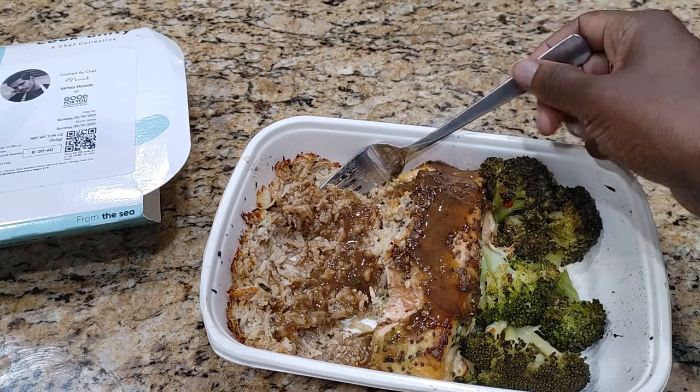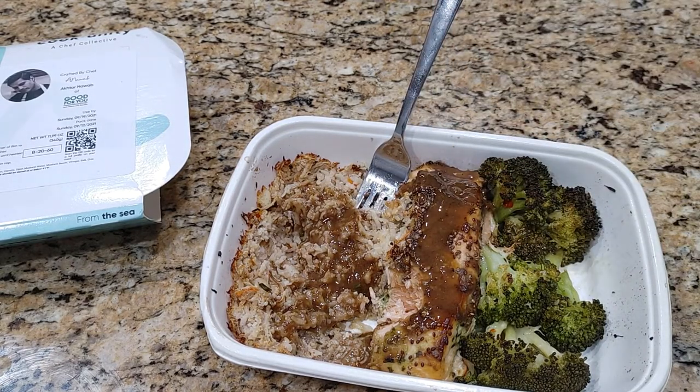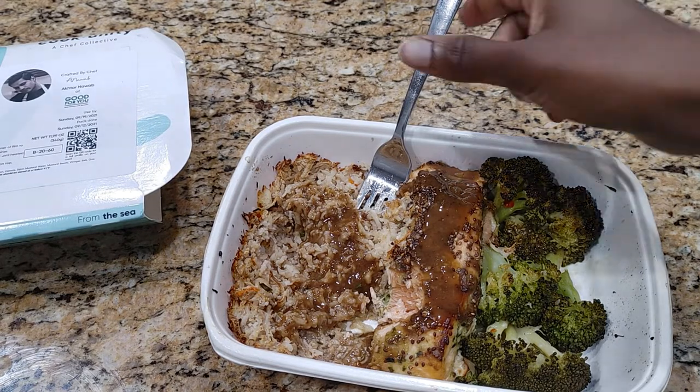I would give this about a seven. Would I order it again? Probably not. Would I recommend it? Yeah, it's okay. You know, it's not fantastic, but it's not bad.